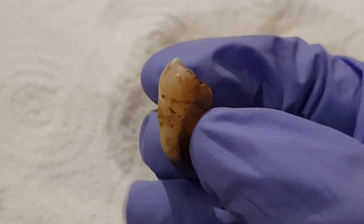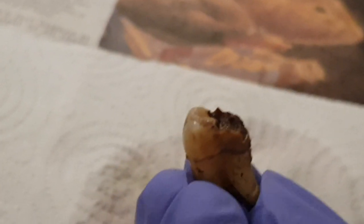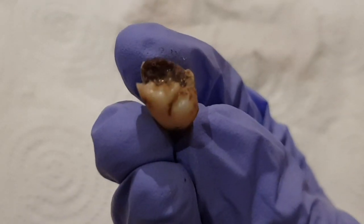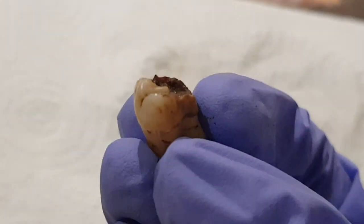Unfortunately on this tooth we can't see the buccal cusps because they're decayed, but you can see the mesial palatal cusp. The reason I think it's the mesial palatal cusp is that it's next to a much smaller cusp, with a really distinct ridge dividing the two — that's the palatal groove. The palatal groove is really significant because it extends from the palatal surface onto the occlusal surface, whereas the buccal groove doesn't go all the way onto the occlusal surface.